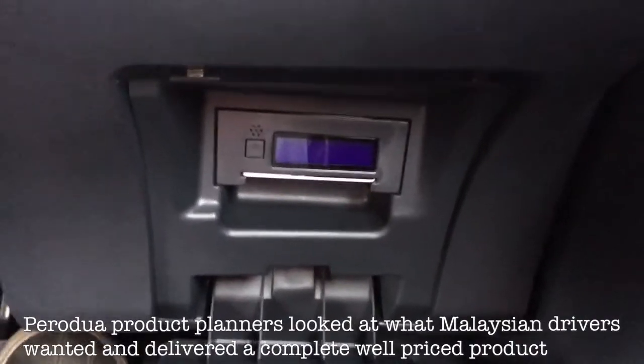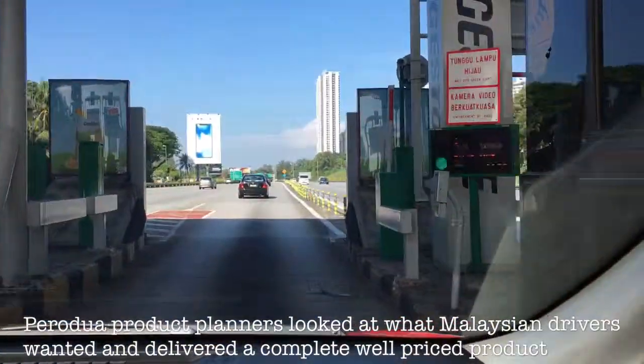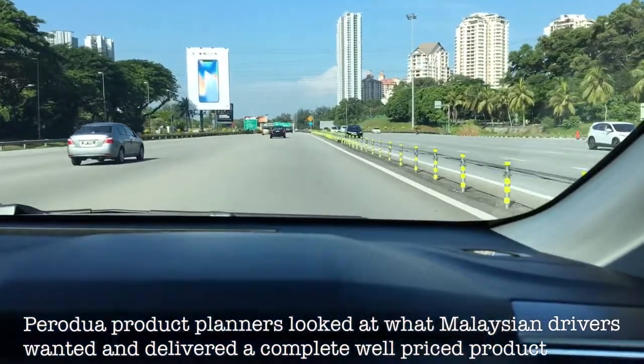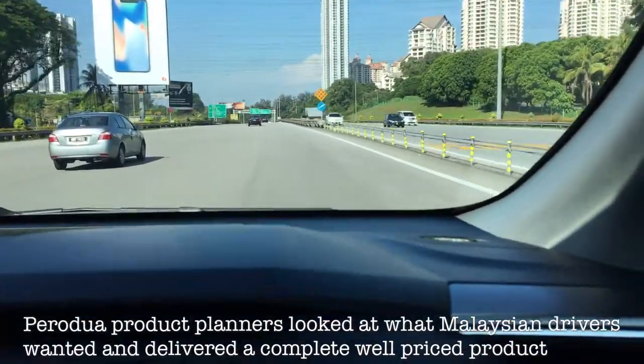We're in the Perodua Myvi Advanced Model. It's got a touch-and-go card reader built-in, and we just went through the SmartTag — no issue. Easy to use, simple, totally functional. Makes a lot of sense on today's tolled highways.